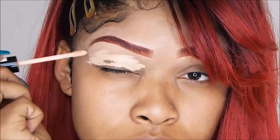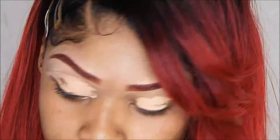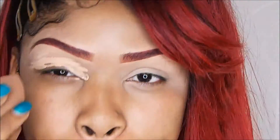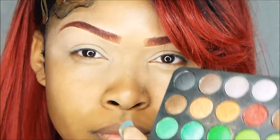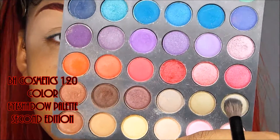I'm going to get some concealer and I'm putting it on my eyelids and then I'm going to blend that out. On the fluffy brush, I'm just going to basically blend this into my crease.